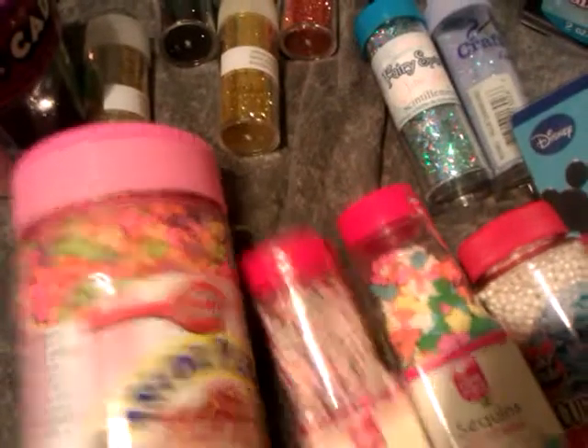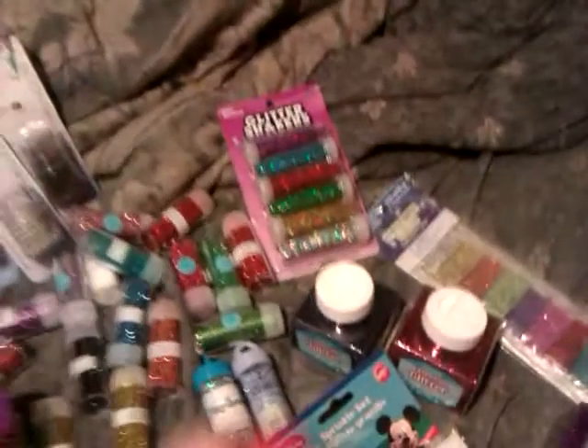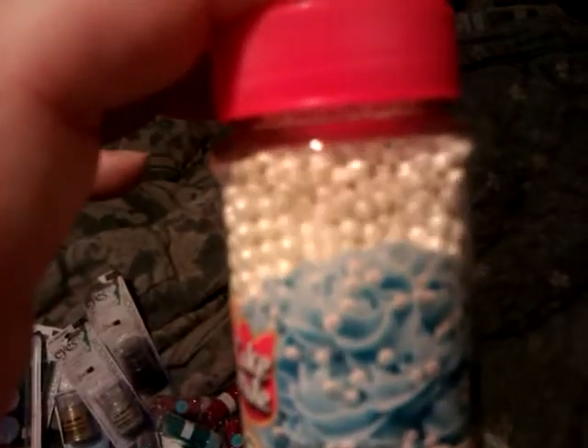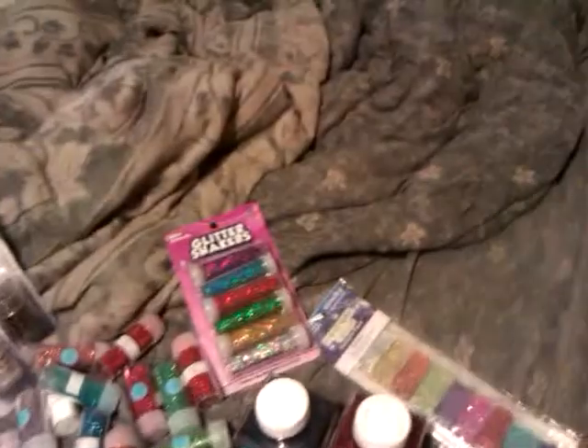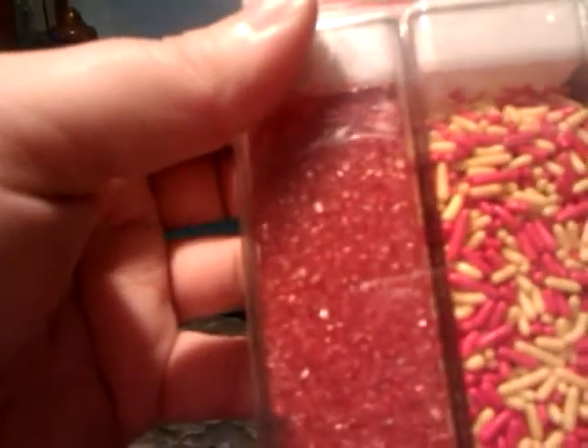And then I have the regular candy sprinkles, and these are like snowflakes or stars or flowers or something. And I have these that look like little pearls, and also some Mickey Mouse ones. These are Mickey Mouse heads — it's black so it's hard to tell. And then there's some orange and yellow sprinkles and some clear, glassy-looking sprinkles.